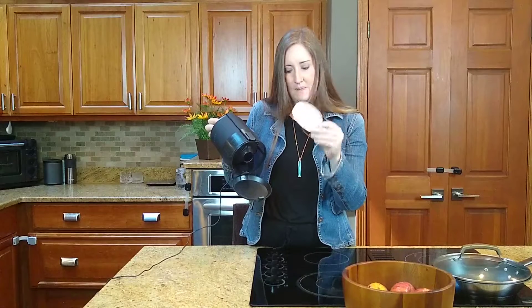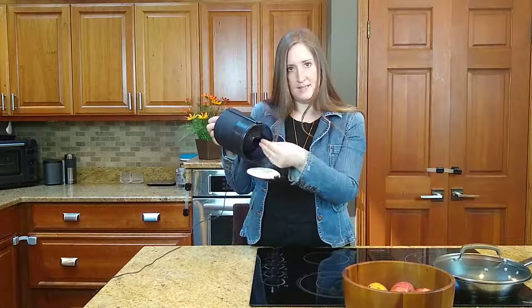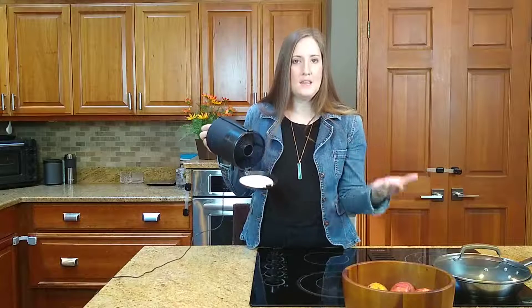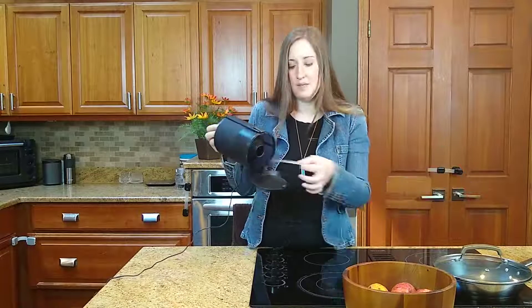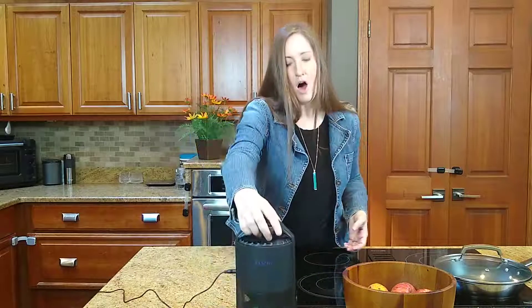Let me open it and show you — the base has these little pads with an adhesive sticky top. The bugs, after being sucked in by the fan, get stuck to that sticky layer and then they die. In the morning you can just grab it on the corner where it's not sticky, pull it out, throw it away, and put the next pad in for the next night.